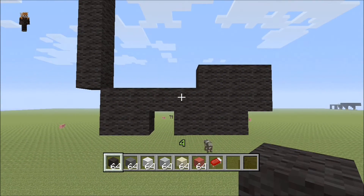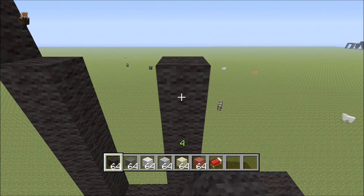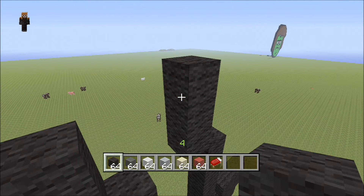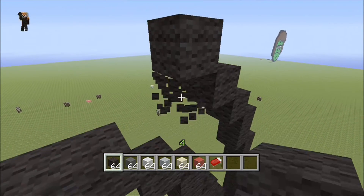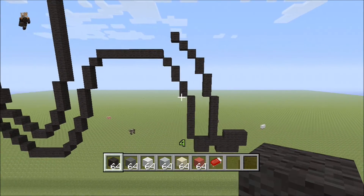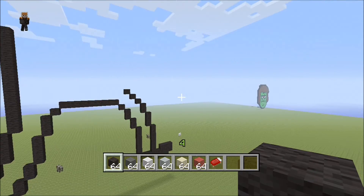From here we're gonna skip a space and put one black block, then come up six from there — one, two, three, four, five, six. These are all vertical blocks until I say horizontal. Then come in two and three sets of one — one, two, three. It should look like this so far and we're almost done with the lower half of the body.